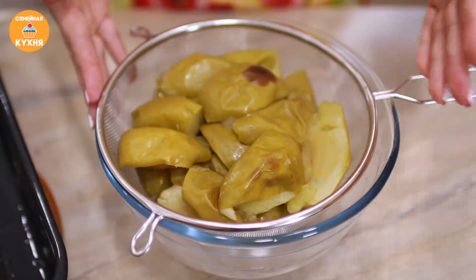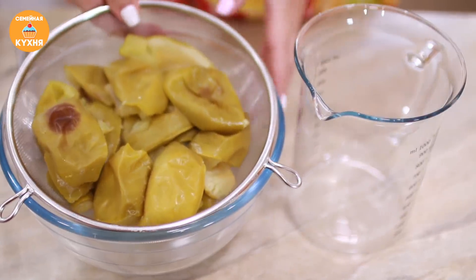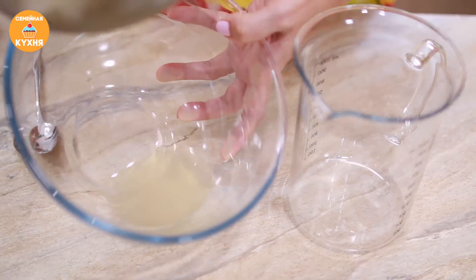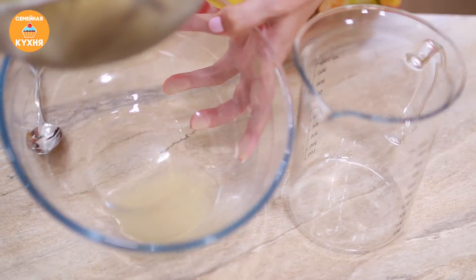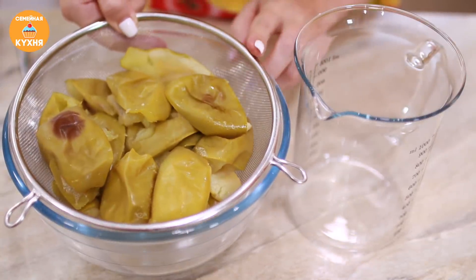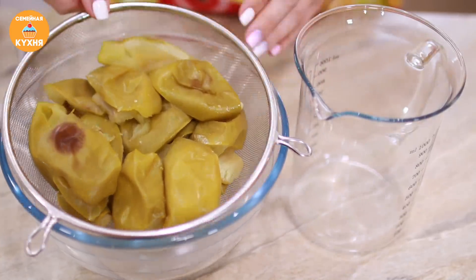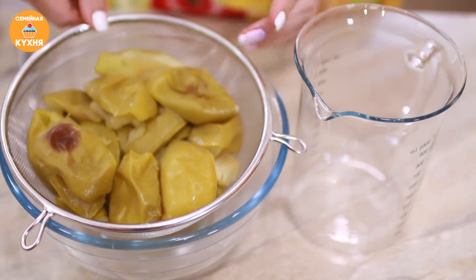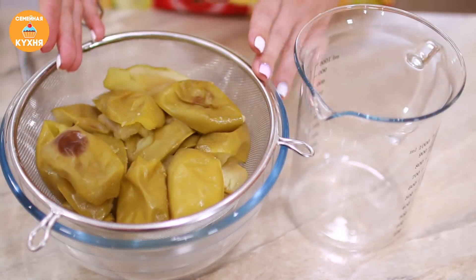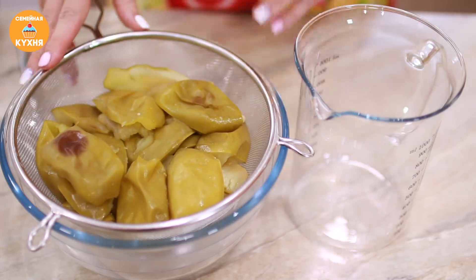Для приготовления пастилы нам нужно густое яблочное пюре. Прошло некоторое время, яблоки уже остыли. Жидкости натекло совсем немного — этот сок можно просто выпить, он очень вкусный и полезный. Если вы откинете яблоки на сито и удалите лишнюю влагу, тогда можно использовать любой сорт, не только антоновку. Самое главное, чтобы яблочки были кисленькие — тогда пастила будет очень вкусной.